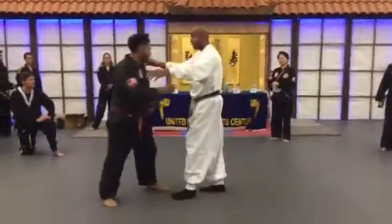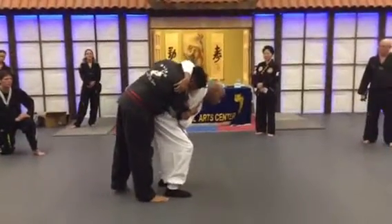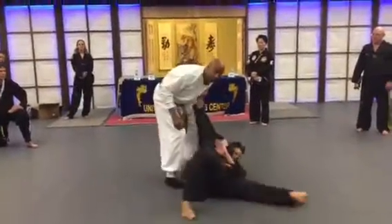I want you to do in between. Same thing, but just a little bit. Not too much.